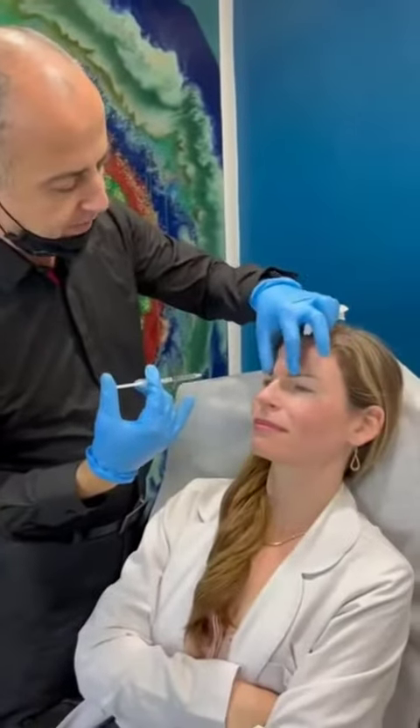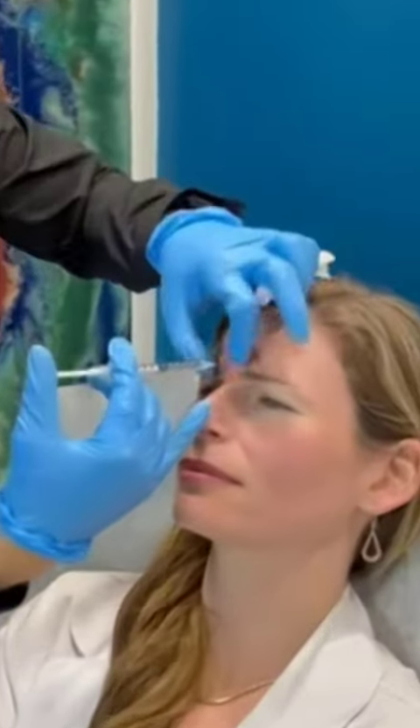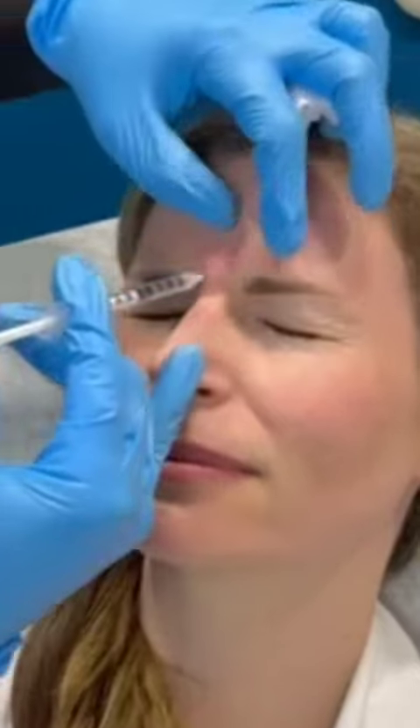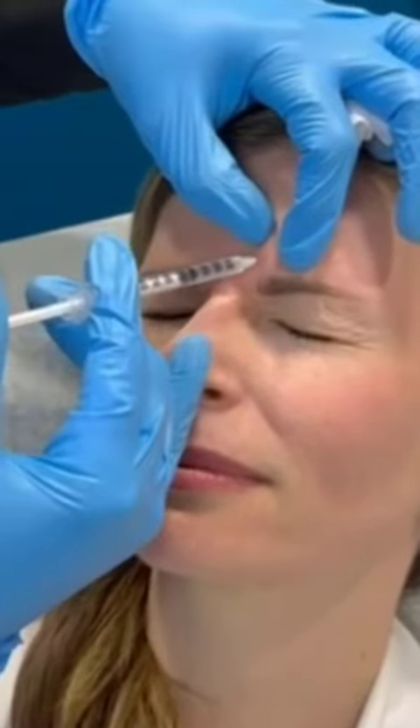Okay, we're going to inject the labs today — big mad face. We can get close. So this is the corrugator, so inject here, and then I can see the body of